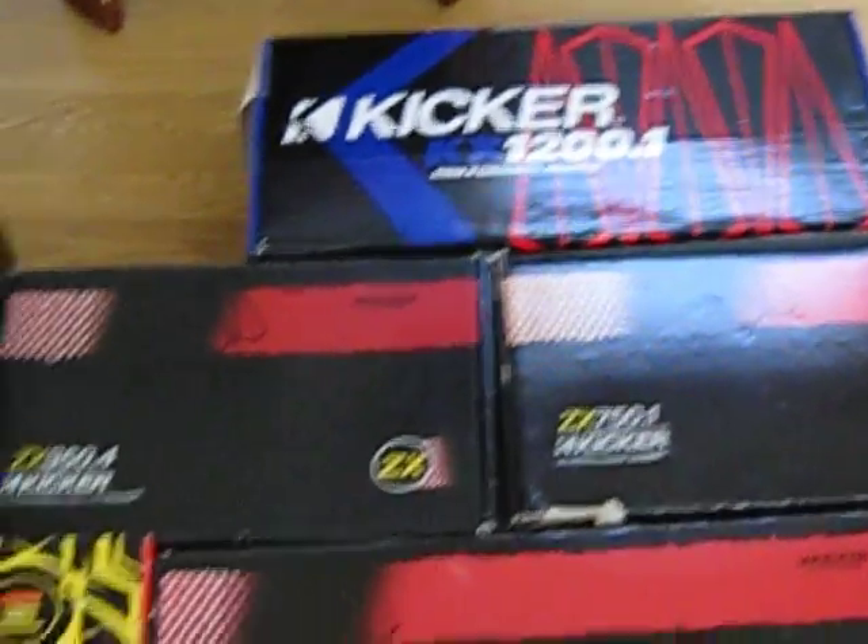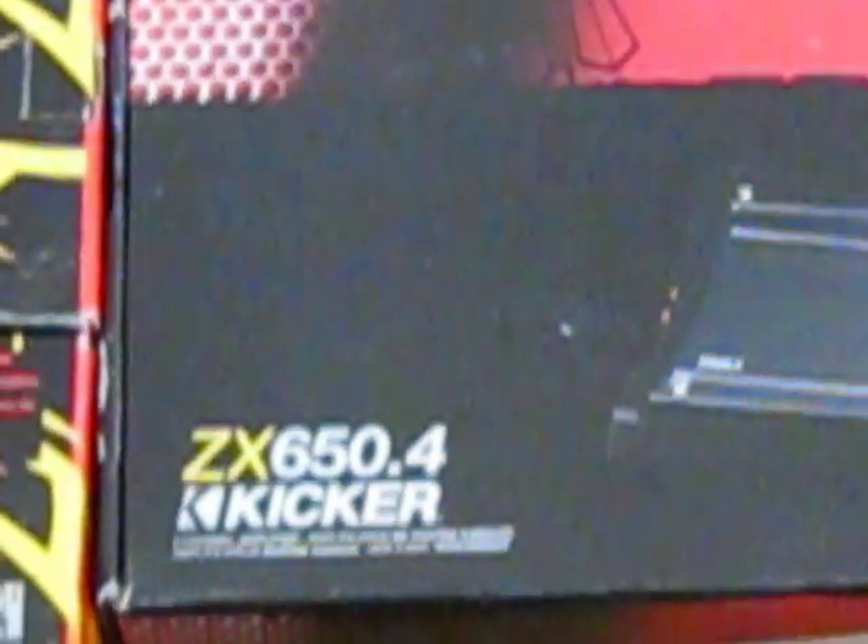Got your ZX350.4, 06 model. Got my 750.1, 06 model. And also I got that big boy - I got that 654, 2009 model.